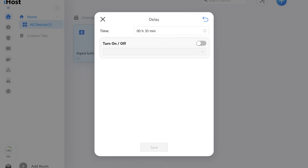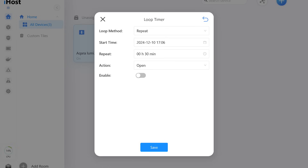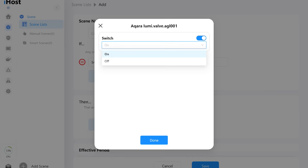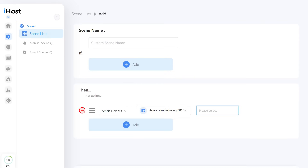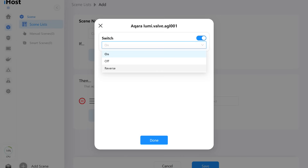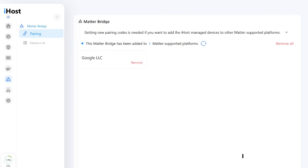There is also a timer option — you set the time after which the actuator will switch to the opposite state — and a cyclic timer where you specify the operation time in a given position. For example, this could be used to automate irrigation. In automations, as a trigger you can use transition to the on state (open) or off state (closed), and in the 'Then' section, besides turning on or off, there is also an option to toggle the state to the opposite.